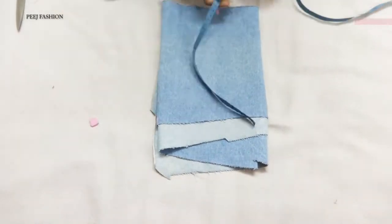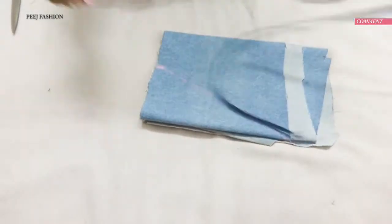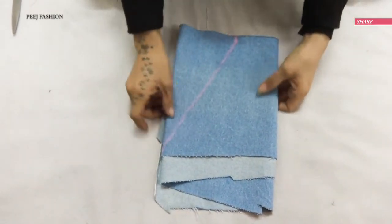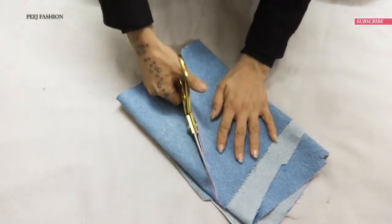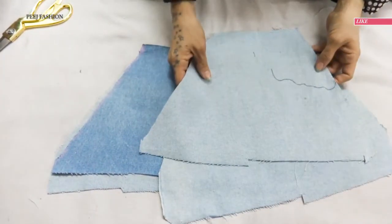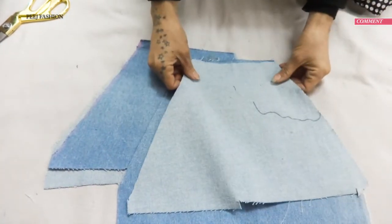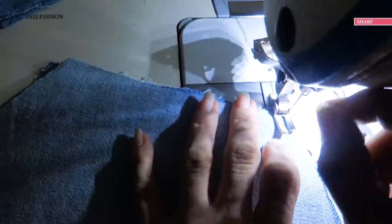I cut it from scissors from a single layer. Now we have a triangular form — I will remove the extra scrap. Now I will cut it from two sides, then stitch it on the sewing machine so I can get a secure stitch.